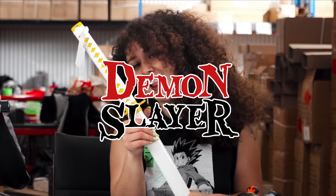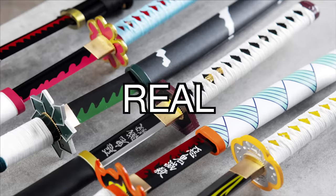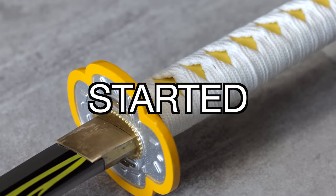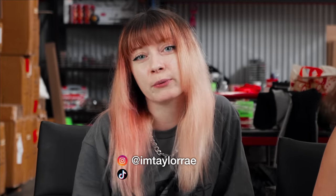We unboxed every Nichirin blade from Demon Slayer. Today we'll be going through all the major swords from Demon Slayer and showing you all the real-life recreations that we at Mini Katana have made. My name's Lucia — I work for Mini Katana and I'm also on TikTok at Blade Babe. And I'm Taylor Rae, and today we're going to be opening up some katanas from Mini Katana Store.